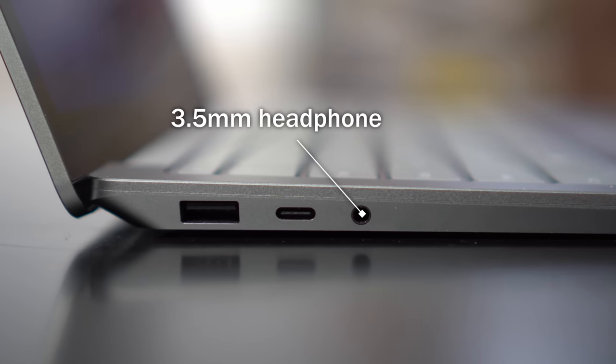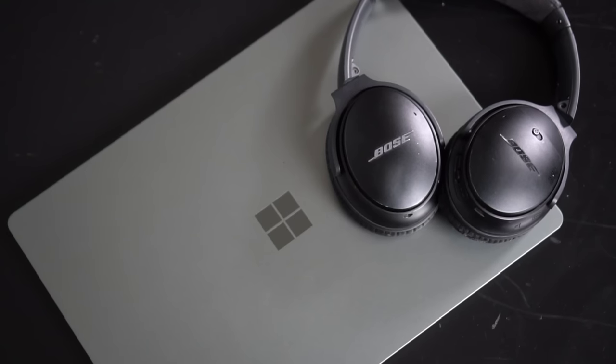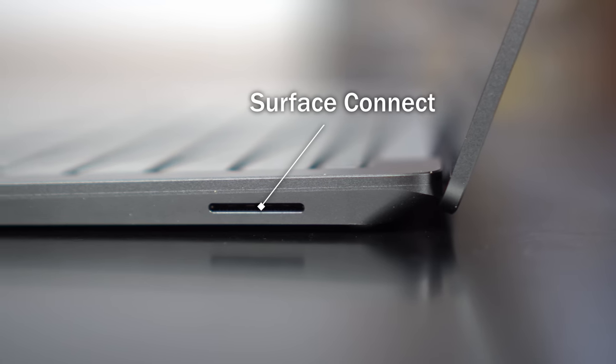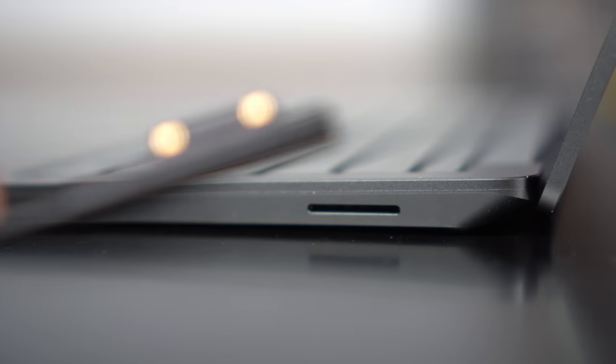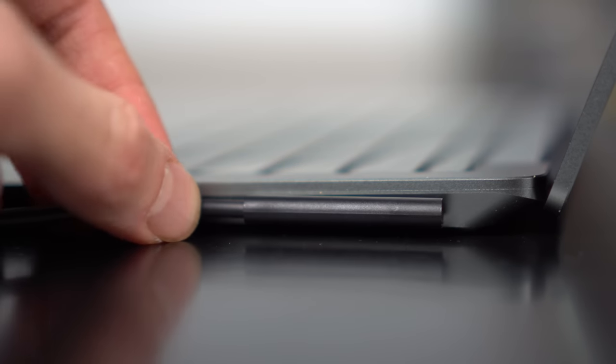Next to that, there's a 3.5mm headphone jack, just in case you don't have Bluetooth headphones. On the other side of the laptop, there's the Surface Connect port, which you can use to charge your laptop or connect to the Surface docking station. This is a proprietary port, and in the future it'd be nice to see this move to USB-C, since that would give you another USB port.